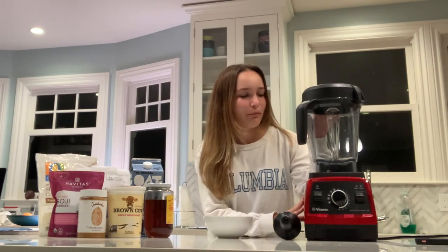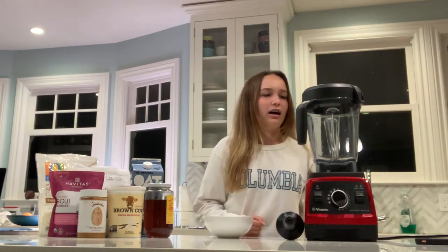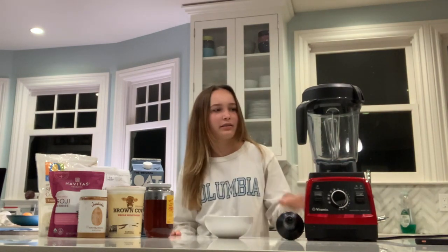The first thing that you will need is a blender. My blender of choice is a Vitamix — great blender, and it comes with this little pushy thing to help it blend.